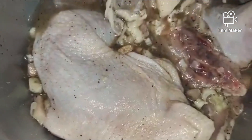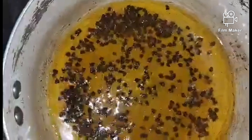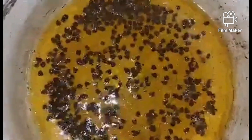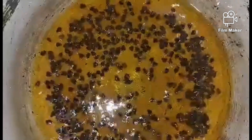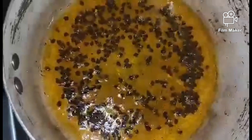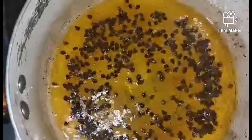Now let's make our chicken oil. For the chicken oil, we fry the chicken skin and let the fat render out. Then we add the annatto seeds while the oil is still hot. You may also add butter — that is optional. If you want to add it, that's fine; if not, that's okay too.